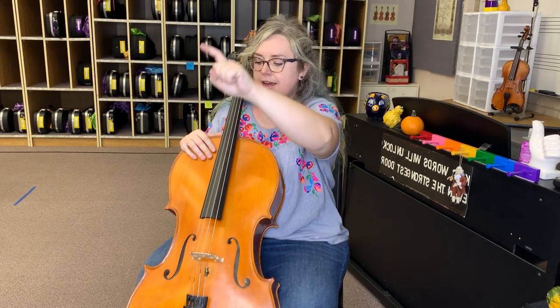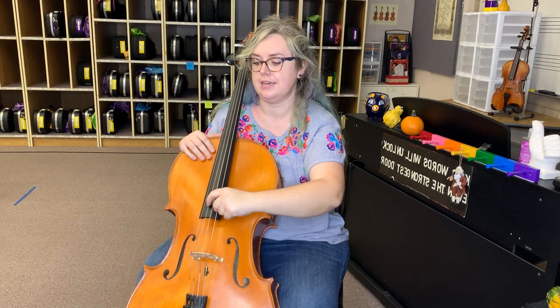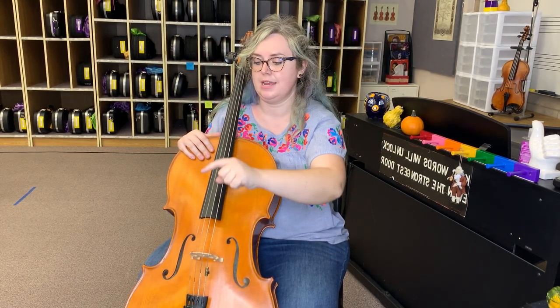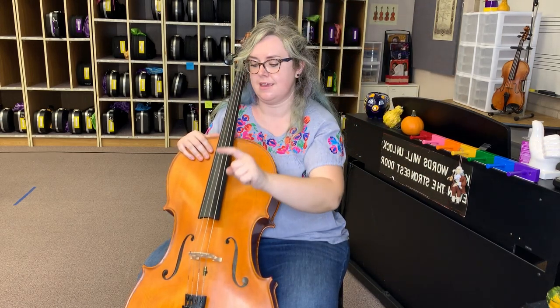Now on the circles, can we find our A string? Let's find our A — ready — A. Let's do it again — ready — A. Now let's find our D — ready — D. Another circle, D. Let's find G — ready — G, and G. Let's find C — C, and C again.